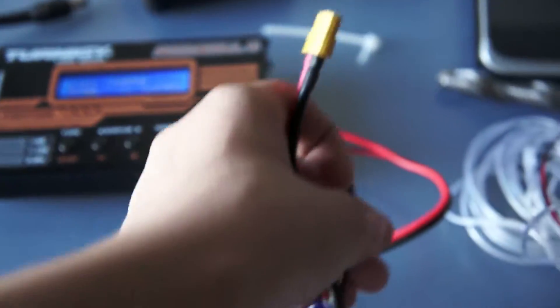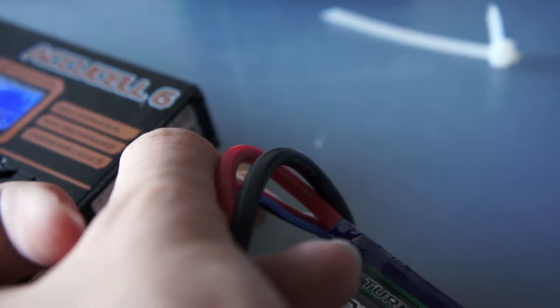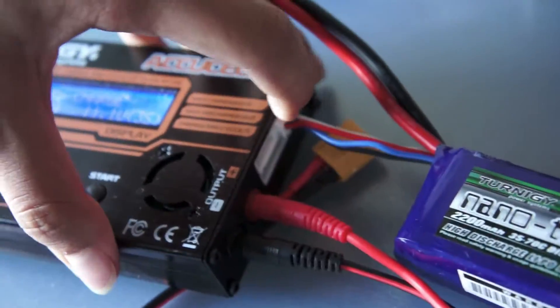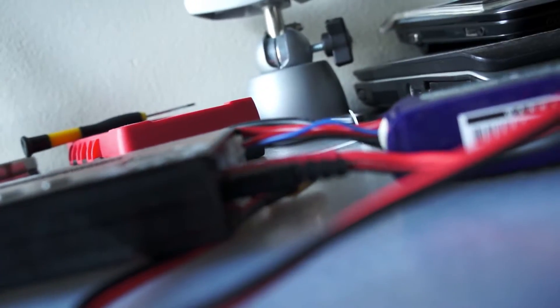Then we're gonna select LiPo charge and plug in our LiPo battery. The first thing we're gonna do is plug in our balance port into the proper balance plug — in this case it's the one in the middle, as I have a 3S battery. And we're gonna plug in our XT60 connector here, or whatever connector you may have for power.